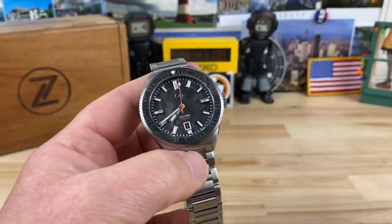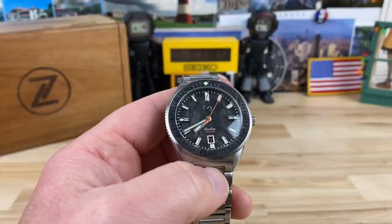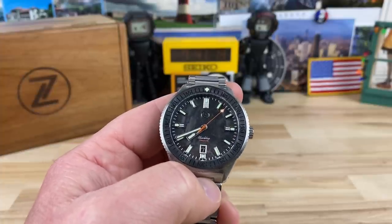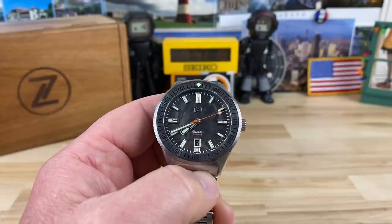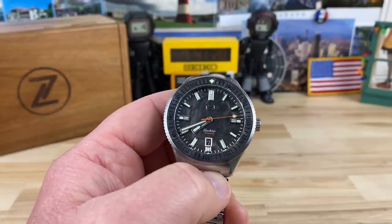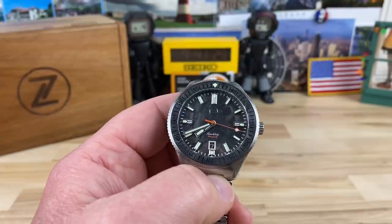Alright guys, let's take a look at this new Zelos — yeah, that's right, I said it right this time. Dane, you can't get me on that or anybody else. I actually got it right this time, and I'll continue to get it right: Zelos. So we are looking at the new Black Tip model.